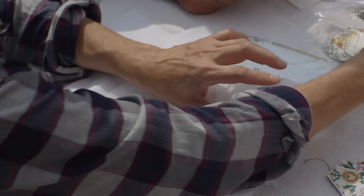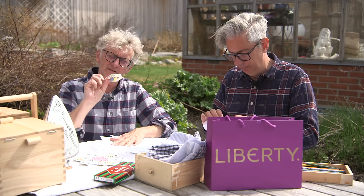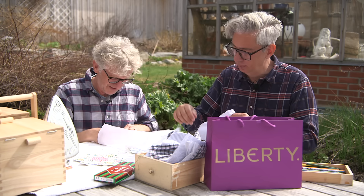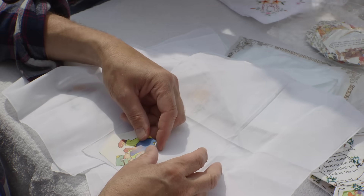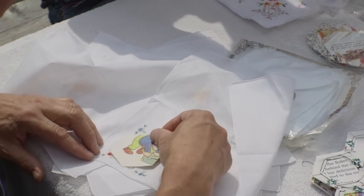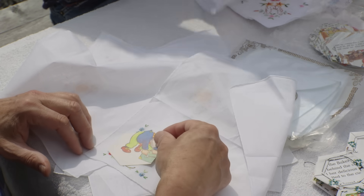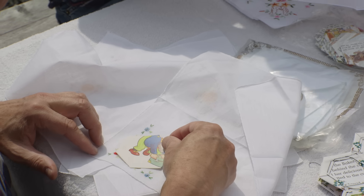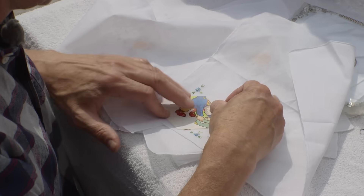Let's see how we can place this one. We used the hexagons from Kate at the Last Homely House — she made these for us, very nice hexagons. There's not so much seam allowance on this one, so we have to figure out where we can put it. I think I'll use the red flower and then those two green leaves.